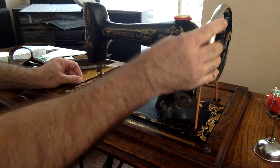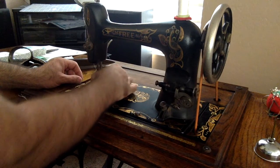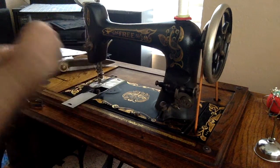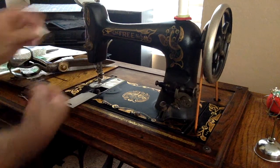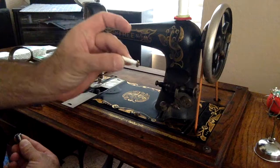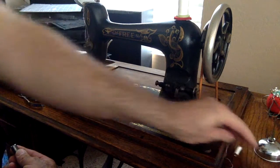And you can pull this bobbin shuttle out. Mine has bobbin and bobbin thread in it, but I'm going to show you how to wind a new bobbin.